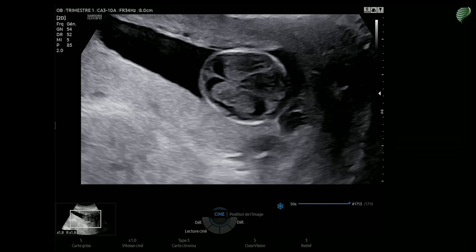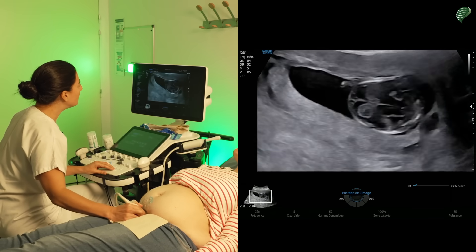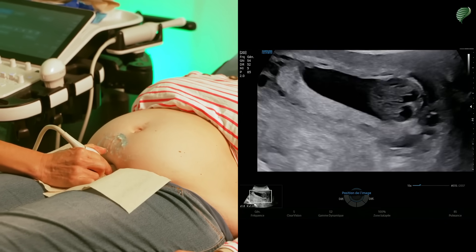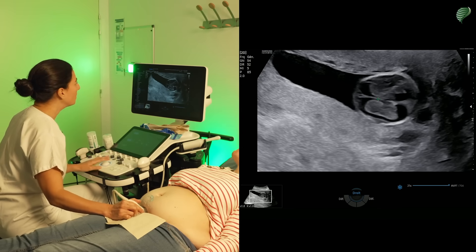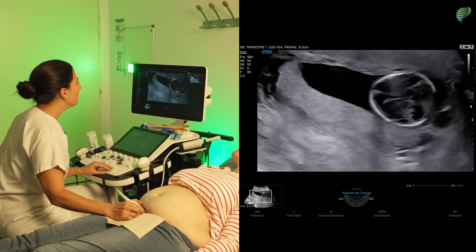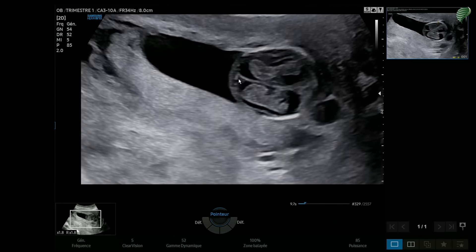I'm going to measure the biparietal diameter. To do so, I take this transverse image and try to align the midline as horizontally as possible. Here the midline is not perfectly horizontal, so I'll turn a little to align it more horizontally, putting myself in an optimal position for this measurement. I position my calipers to measure the biparietal diameter, which corresponds to the largest diameter I can measure. I also take the opportunity to explore the midline, which is continuous from back to front.